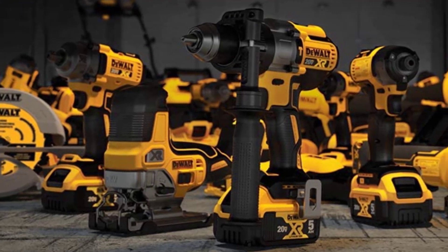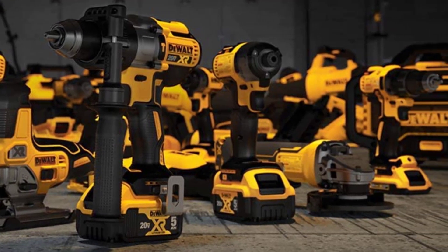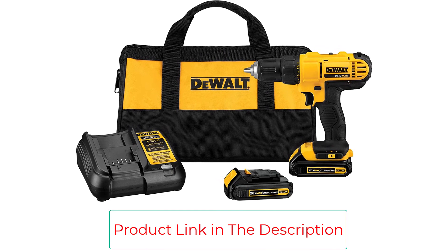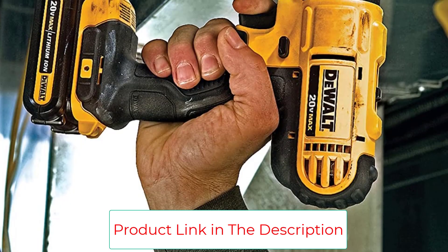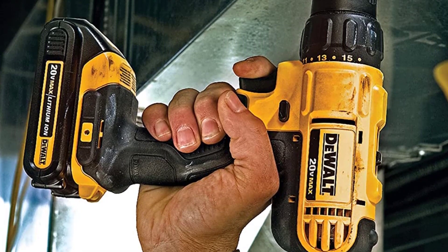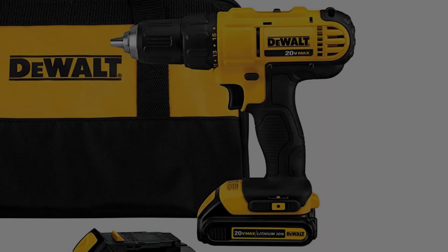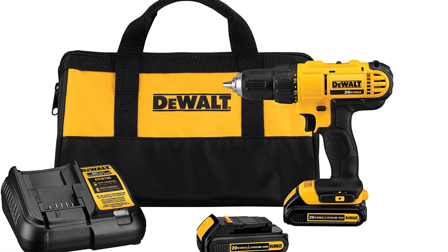Reciprocating saws are great for home demo projects and DeWalt features prominently in our guide to the 10 best. The DCD771C2 20V Max Lithium-Ion Compact Cordless Power Drill/Driver Kit is lightweight and compact for working in tight spaces for long periods of time. Its high-speed transmission delivers two-speed variations, allowing users to choose the level of performance needed for various applications.